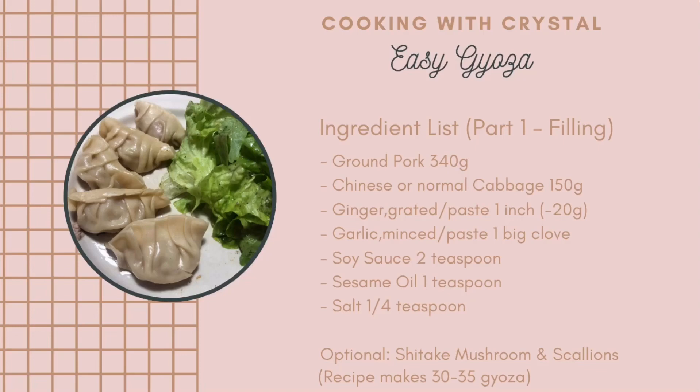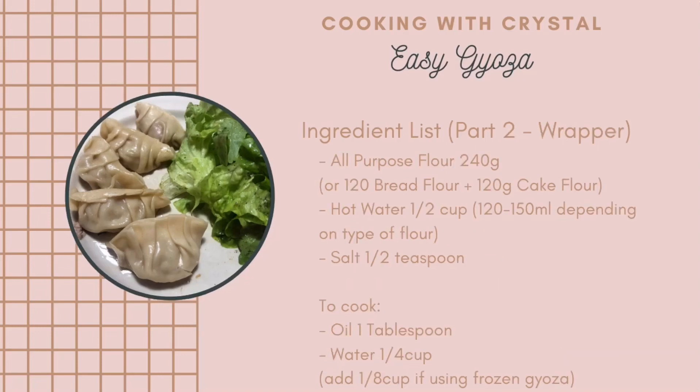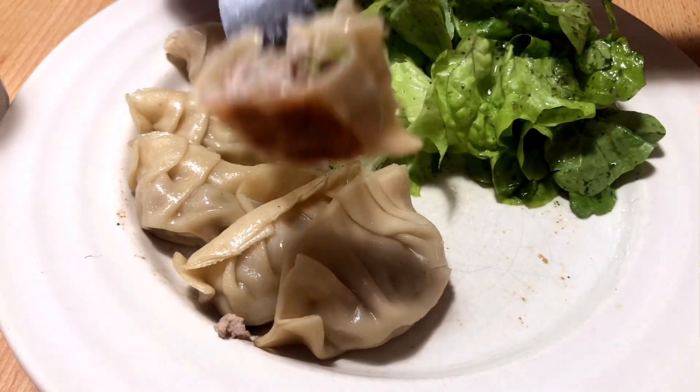Take a screenshot of the ingredient list for future reference. Thank you for watching! See you soon!